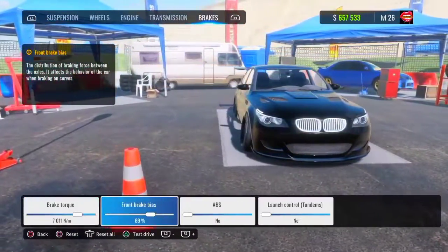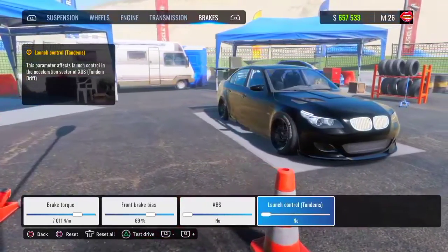For your brakes, your brake torque is going to be 7K. Your front brake bias is going to be 70%. ABS — no. Launch control — no. Let's go.